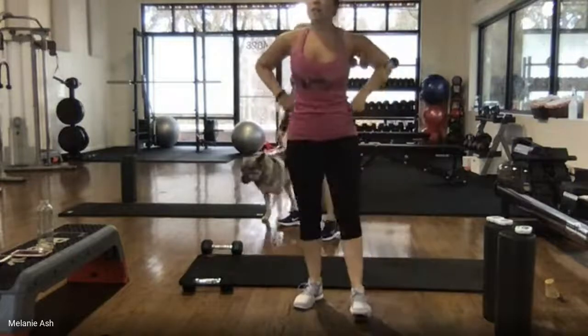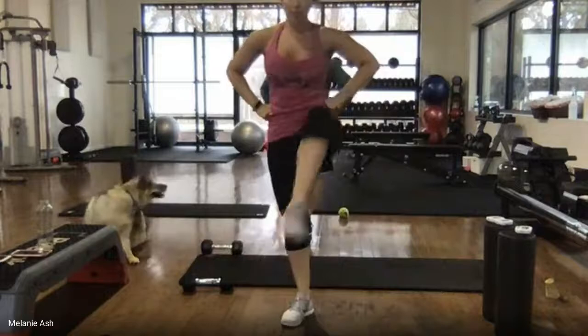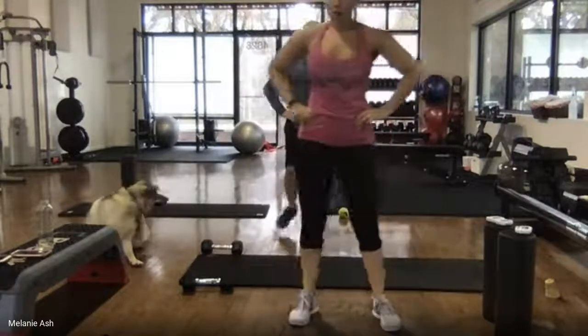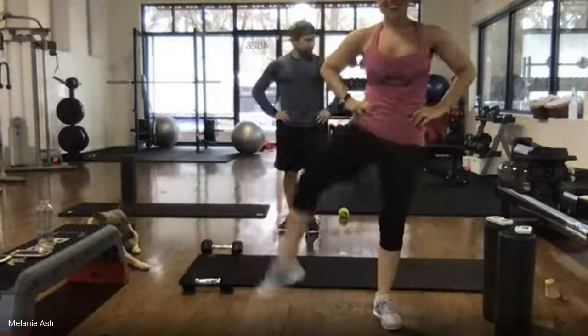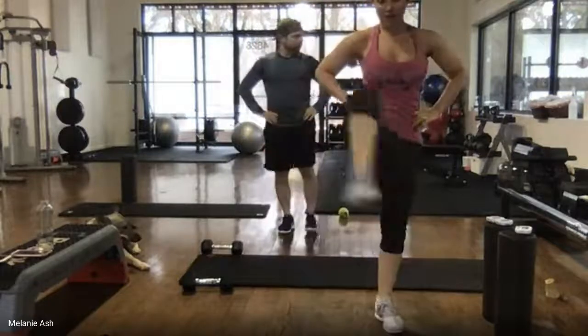Last warm-up exercise is a gate opener, also known as stepping over the baby gate. Try to keep your hips level — we're going up and over, just like you were stepping in a doorway right over a baby gate. You guys are looking great, so up and over, over and back.